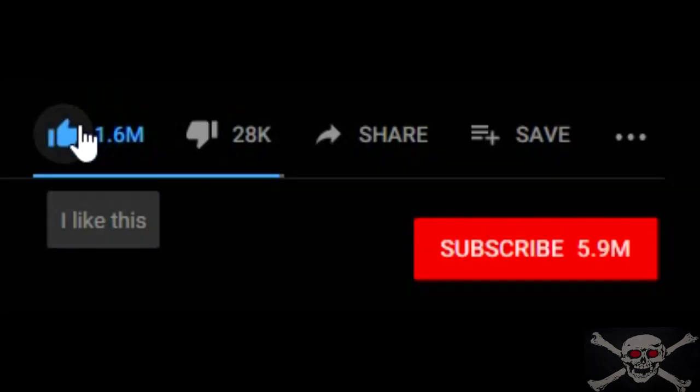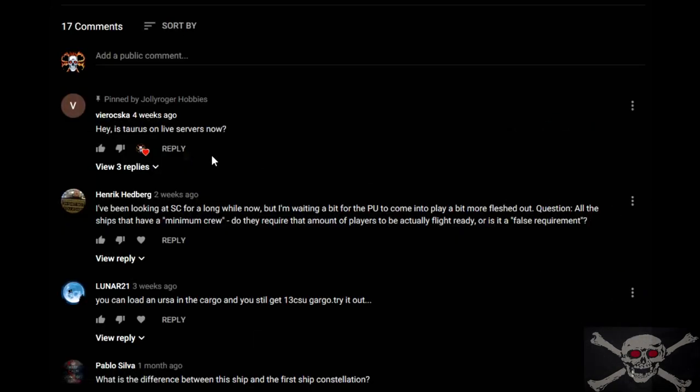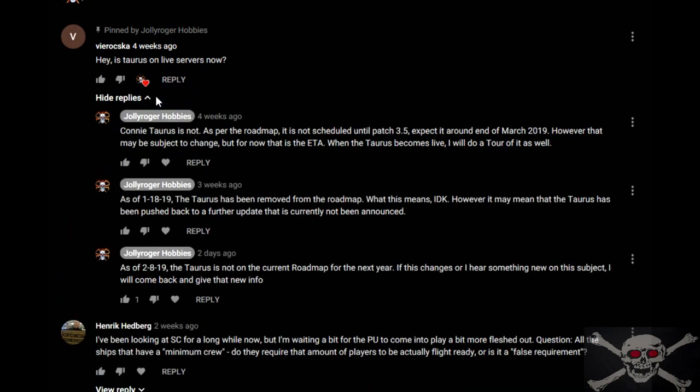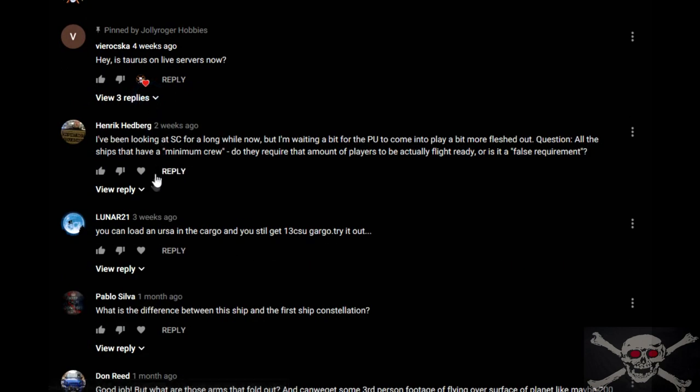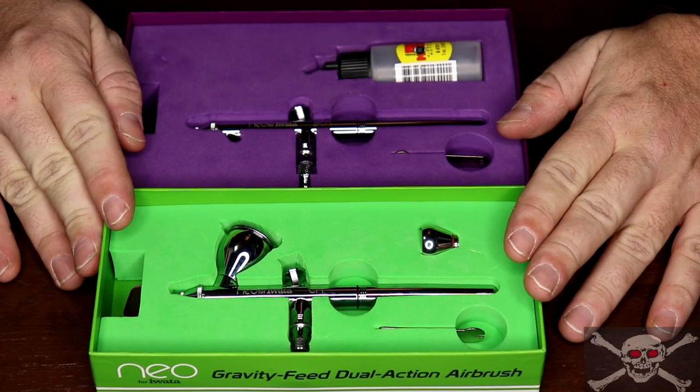Be sure to like the video, subscribe, and hit that notification bell so you'll see when I upload a new video. Also feel free to ask questions in the comments and I'll do my best to answer, and feel free to converse with one another but please do it in a respectful way.